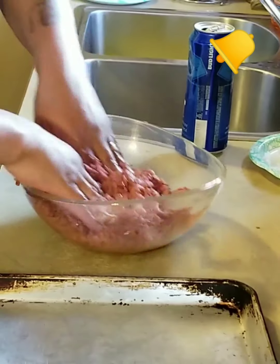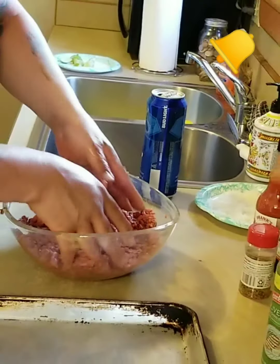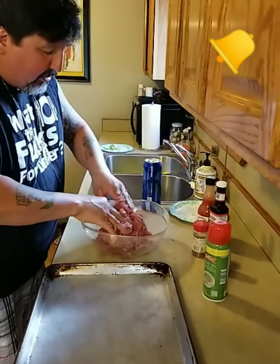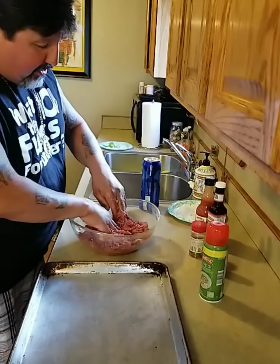This may be 20 minutes in the oven. Get some slider buns — I always toast those a little bit in the oven too, just to give it a little bit of crunch.